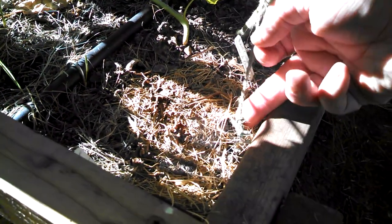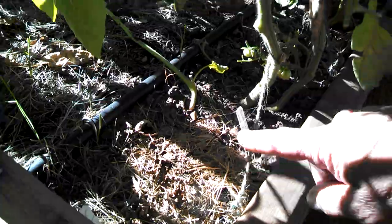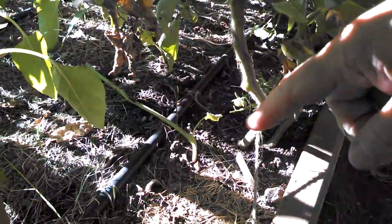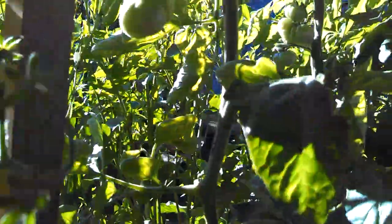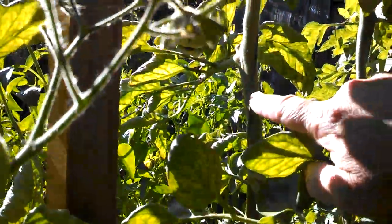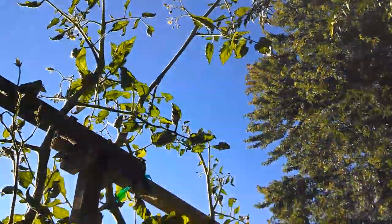It was fun doing single stem tomatoes this year — really neat to see. Here's a little o-ring screw I had; I just ran the string up and as the plant grew I spiraled the plant around the string. I didn't put the string around the plant — I took the plant and wrapped it around the string and up it went. You can see the string all the way up to the top, and there's that monster — just gonna be crazy.